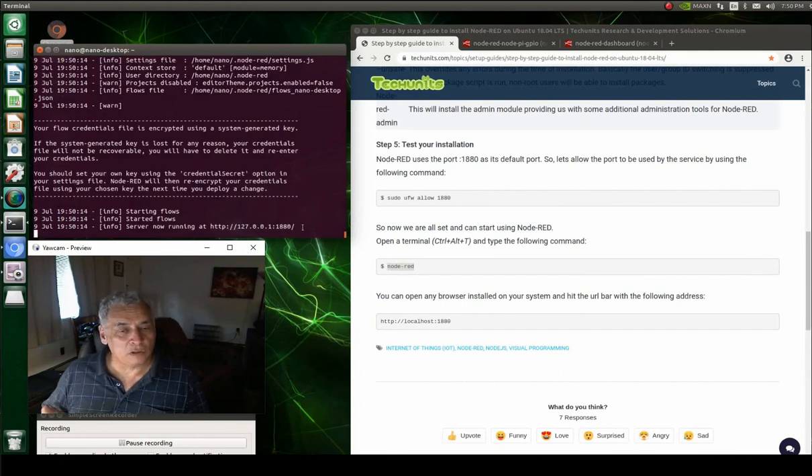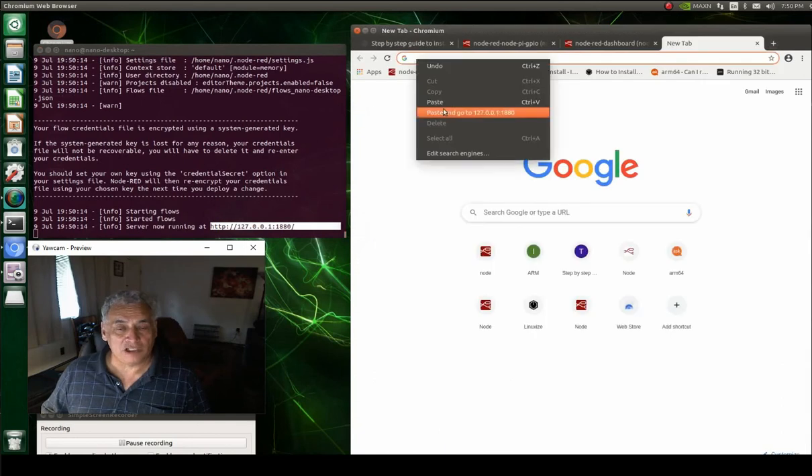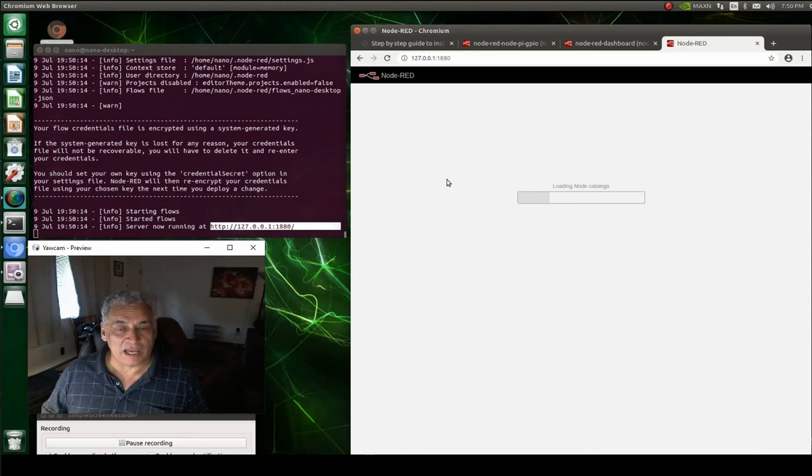Once we get that done, we still have to load some functions. We're going to load the dashboard, which gives us switches and gauges, and we're also going to load the Raspberry Pi GPIO controller — but we'll make some modifications so it'll run on the Jetson Nano.